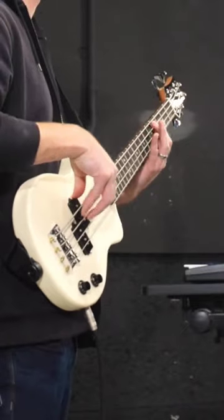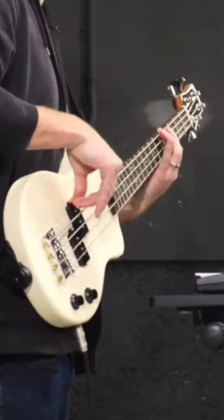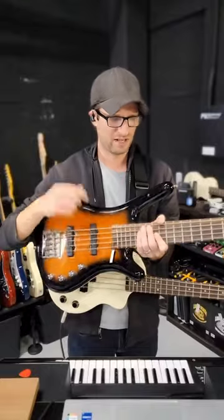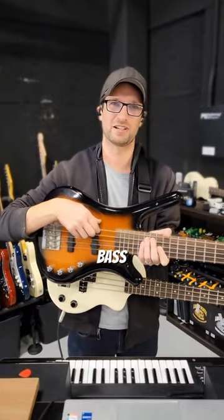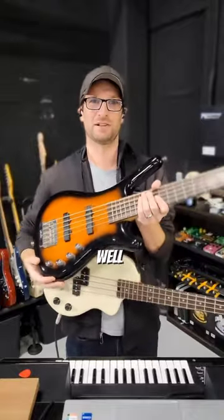This set of bass strings is a custom set. The low E is a 125, and honestly it doesn't feel that different than playing a normal bass. 125 is a pretty common string gauge for a bass, just not a 4-string bass. Typically the low B on a 5-string bass is a 125, which is fine and dandy as well.